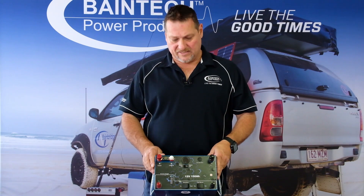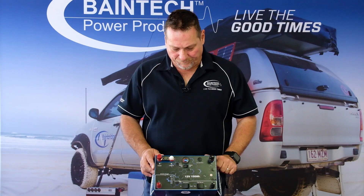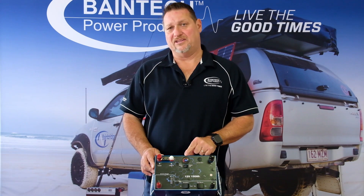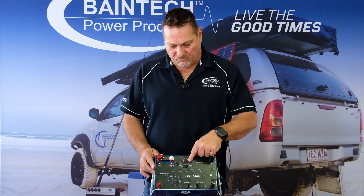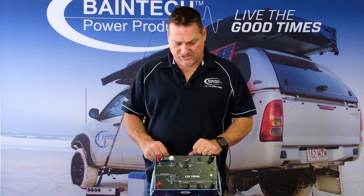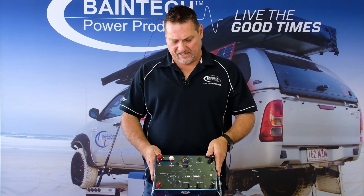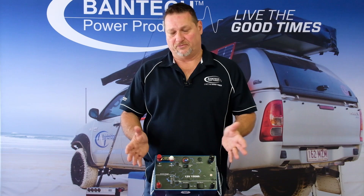On the DC to DC side of things, when you turn the battery on this will give you the indication of the actual voltage and the status of the battery, and then you've got the health and state of charge around the outside like a fuel gauge. So 13.3 to 13.5 volts is 100%, and this is just under that — it's still a fully charged battery.